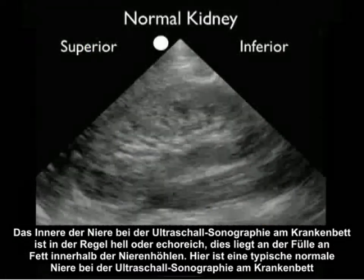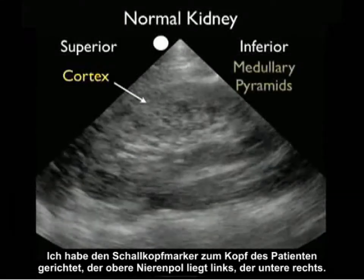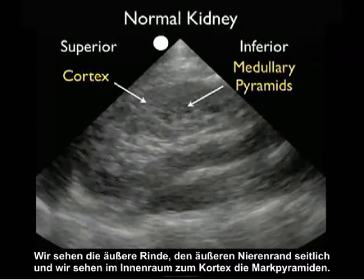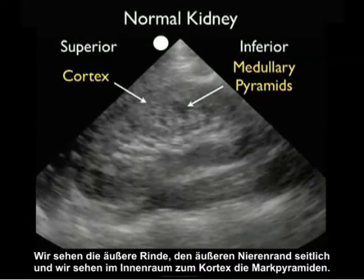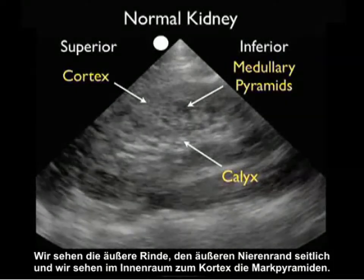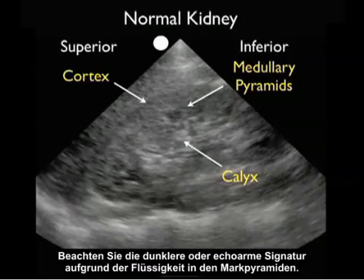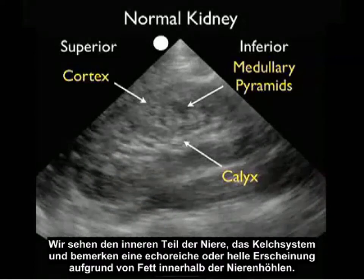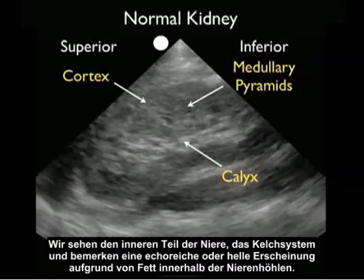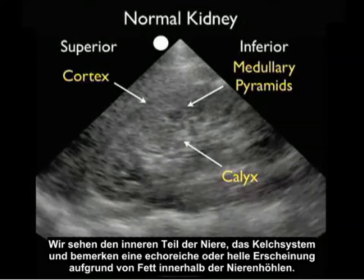Here's a typical normal kidney on bedside ultrasound. The probe marker is oriented towards the patient's head, so the superior pole of the kidney is to the left and inferior to the right. We see the outer cortex as the peripheral rim, and just interior to the cortex are the medullary pyramids, which have a slightly darker or hypoechoic signature due to the presence of fluid within them. We see the inner calyceal region, which has a hyperechoic or bright appearance due to fat within the renal sinuses.